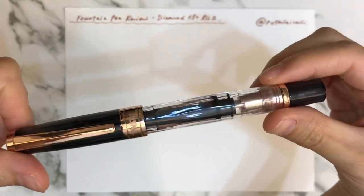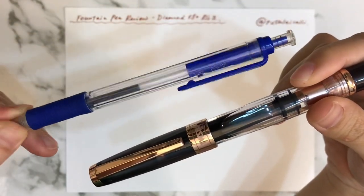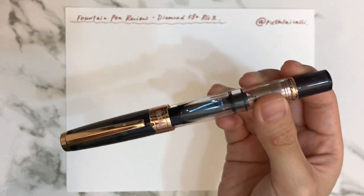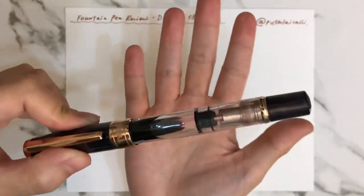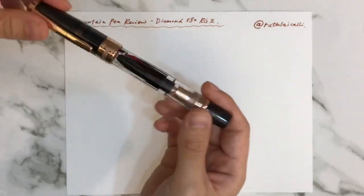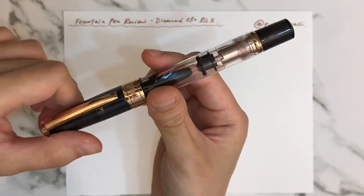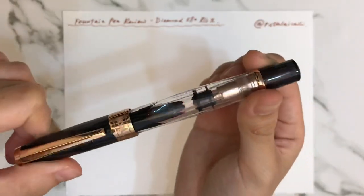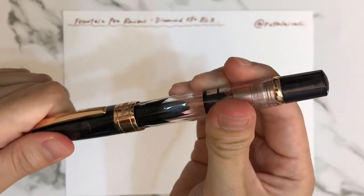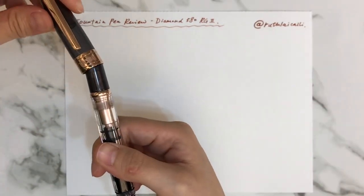First, I'd like to talk about the design. This pen is not as thin as a normal pen like a ballpoint — it's quite thick for me. But still, I think it's quite comfortable to write with. You can see the design of this pen is a smooth surface.